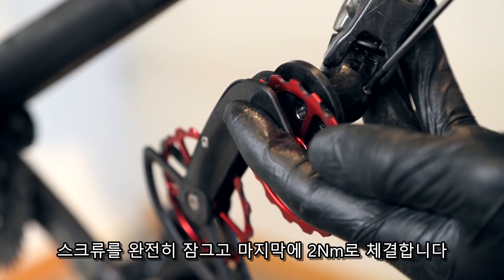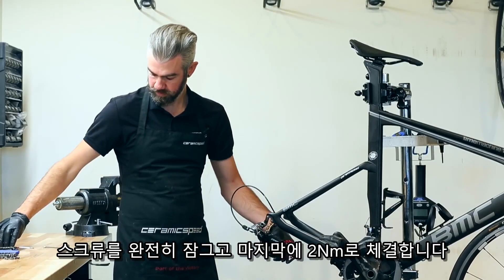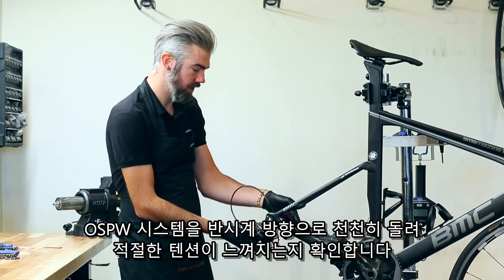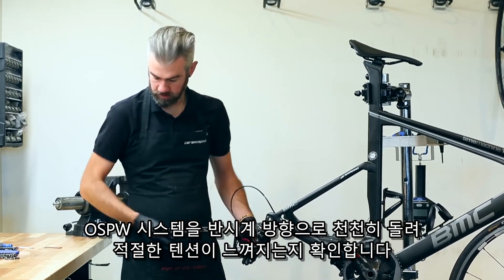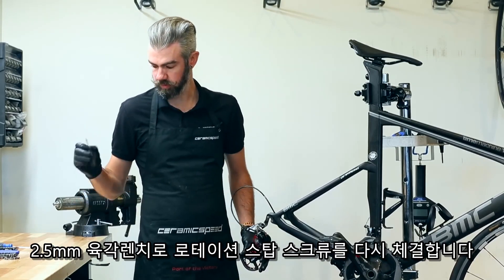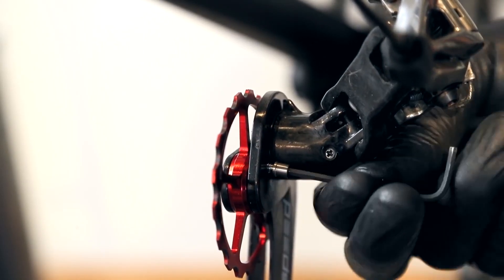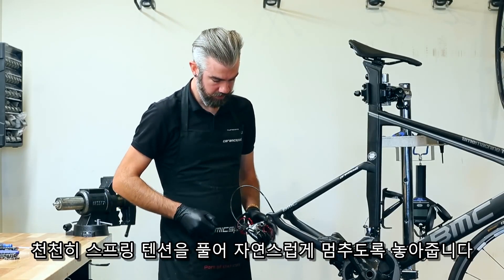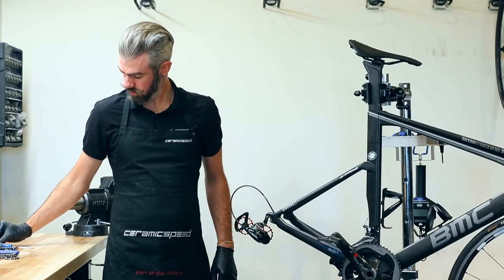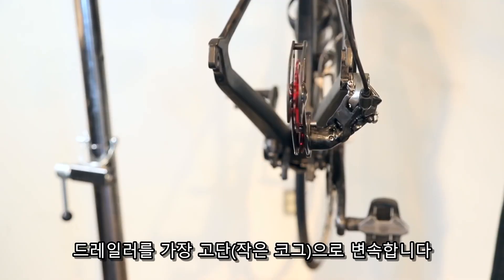Once fully threaded, you only want to stop with about 2Nm of pressure. We now rotate in a counter-clockwise manner, feeling the proper spring tension build up, and we will replace the screw with the 2.5mm Allen key. Carefully release the spring tension, allow the system to stop on its own, and shift all the way back into the smallest cog.